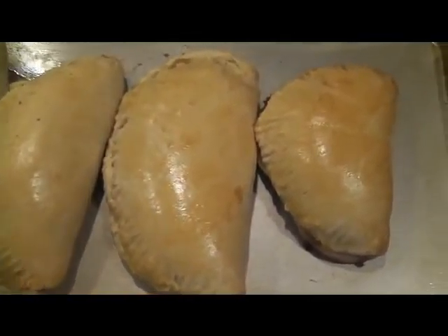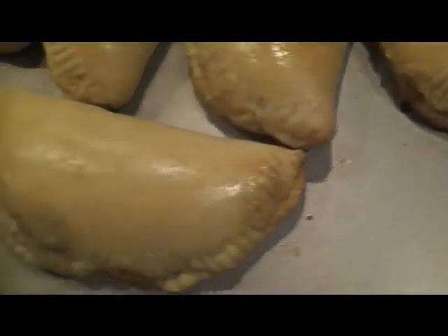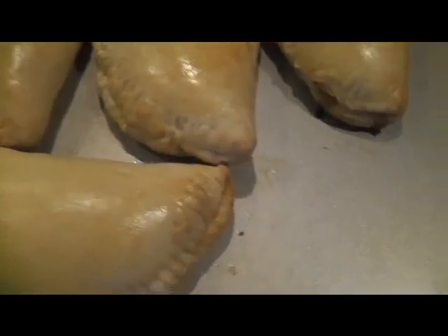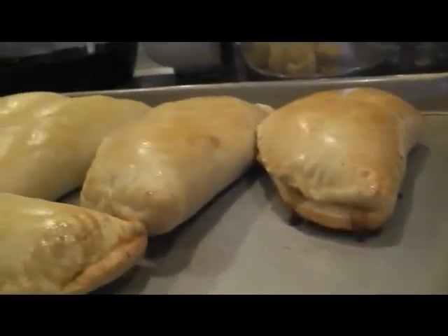Okay, here's your finished product. Look how beautiful — golden brown. Nice. And they're puffy. Enjoy!